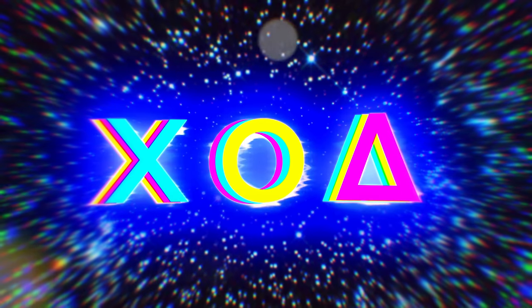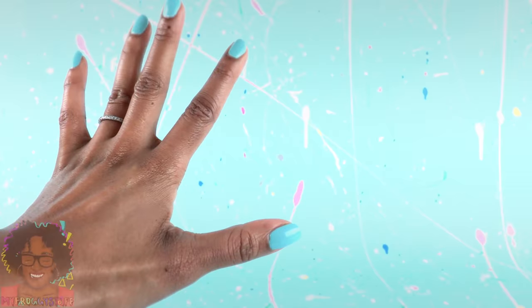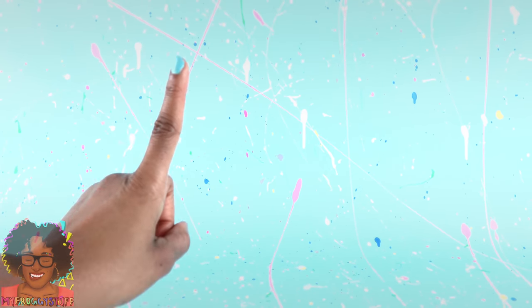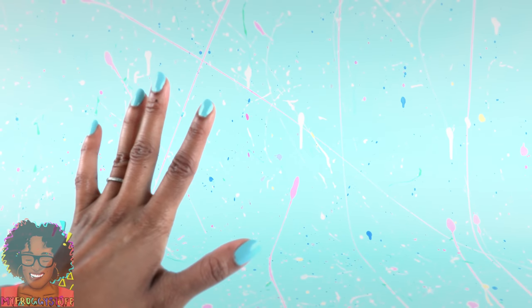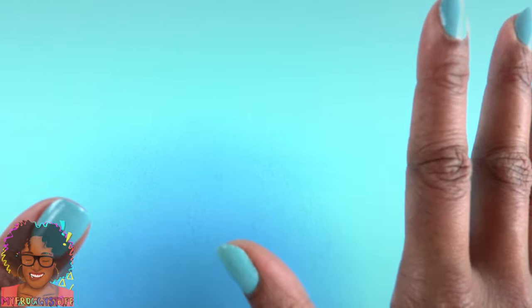In our mini-verse, we can never have enough shopping bags, especially when it's Black Friday. So we are going to make miniature shopping bags inspired by some of our favorite designers and stores. This craft is pretty simple so you can make it fast, just in time to go shopping.